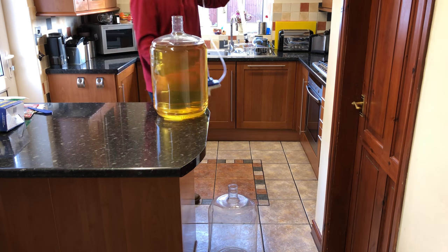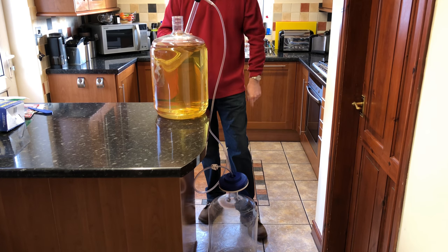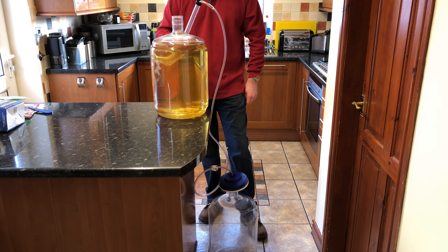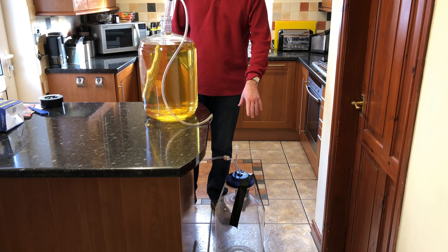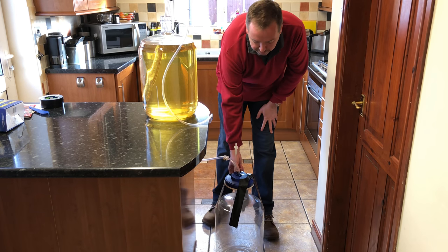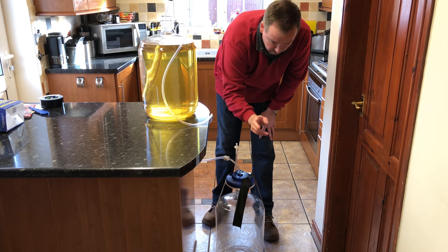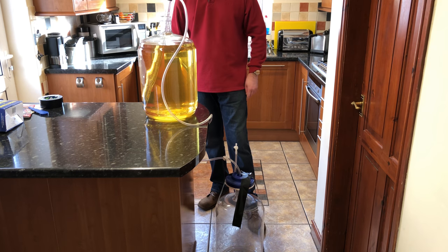With the tape on there, that allows you to transfer the wine over. I'll wet the filter, connect it all up, and then show you the transfer. You can see I've got the filter assembly taped to the top of the carboy — it looks a little bit Heath Robinson, but trust me, you don't want that falling off after all the time, effort, and money you've put in, ending up with wine all over the kitchen floor. It does take quite a while to pass through — maybe about an hour or so through this filter.